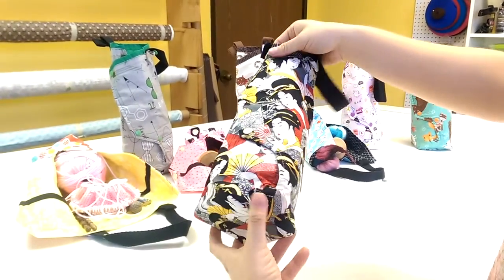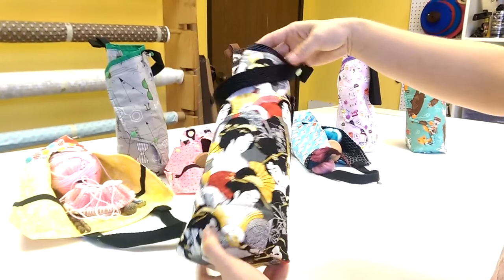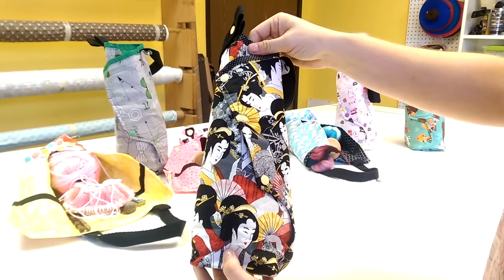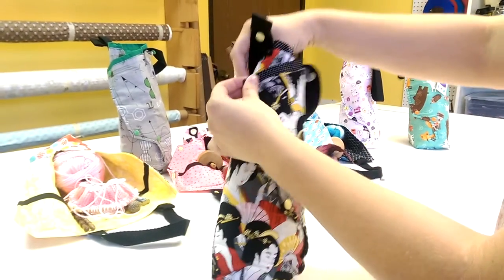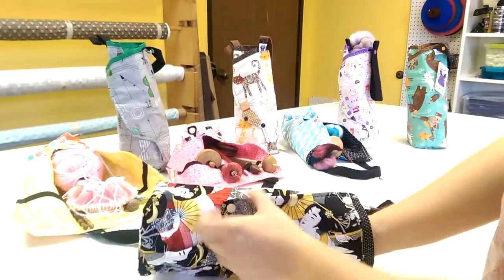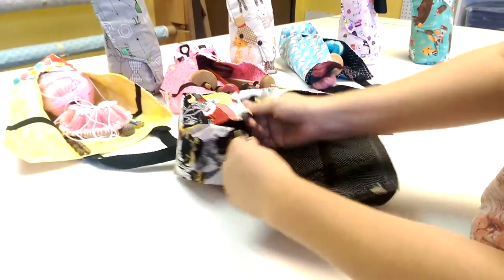This bag does not have any zippers, velcro, or drawstrings, as you can see. It was designed specifically like that so that you wouldn't felt your fiber as you pulled it in and out with your drop spindle. There are three snaps in this origami-type shape here.